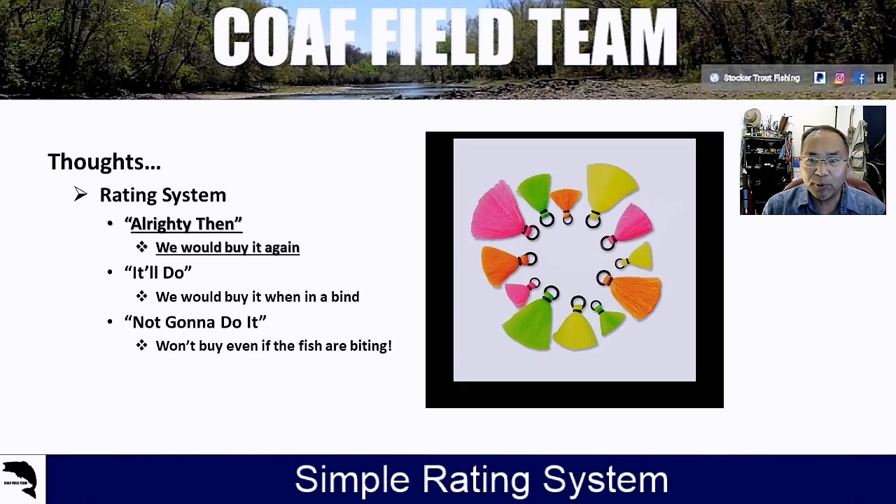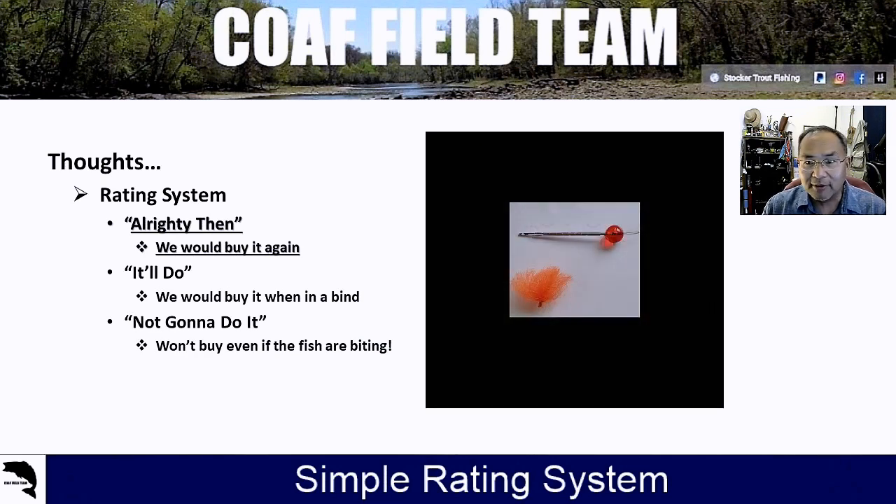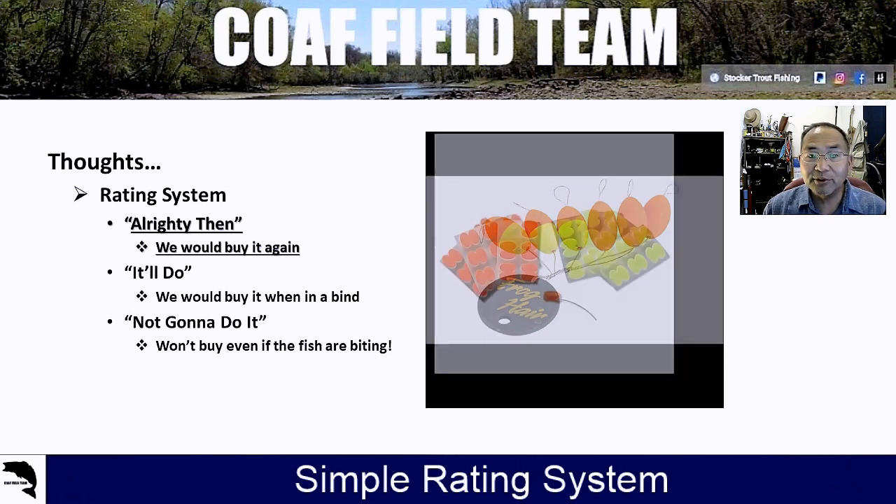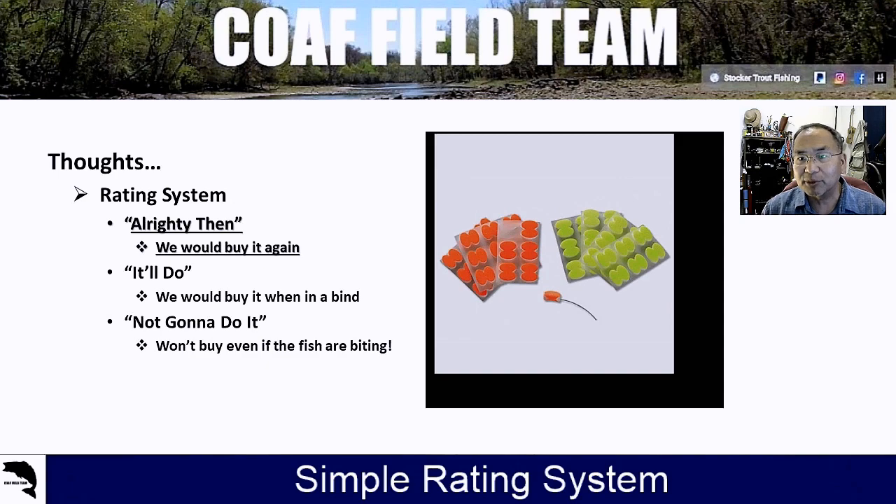Let's talk about our rating system. It's simple: we've got 'All Righty Then,' 'It'll Do,' and 'Not Going to Do It.' All Righty Then means we're definitely going to buy it again. It'll Do means we'll go buy it in a bind. Not Going to Do It means we're not going to buy it, even if the fish are biting.